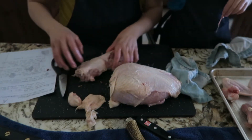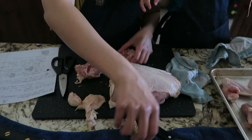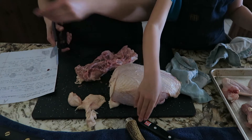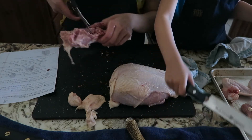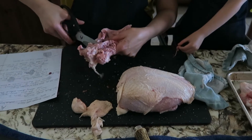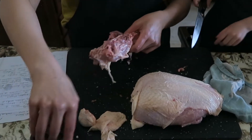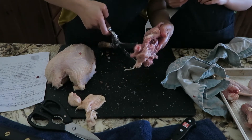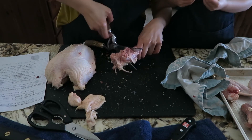Most videos tell you to use the backbone for stock, but I grew up eating meat off the backbone so I tried cutting it into smaller pieces for cooking. I tried using the Wusthof shears, but they don't open up enough to get a good grip on the thick backbone. Then I tried the same cut with the poultry shears using the bone notch.